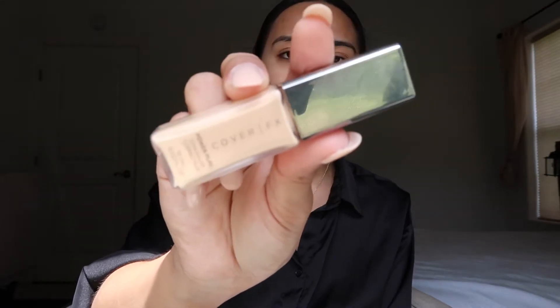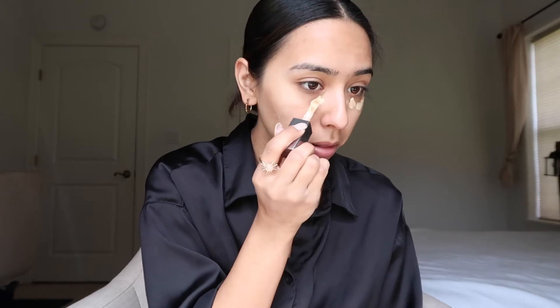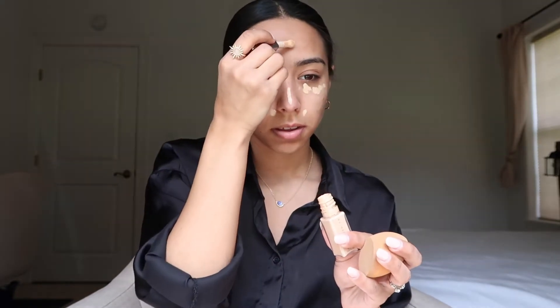Next I go in with my concealer. I've been using this one by Cover Fix in the shade Light 2. I usually just put it in the areas I need most, like my eyelids. I recently went to the beach so I got a little more tan and the shade doesn't really go with me anymore, but that's all I have right now. Then I go in with my beauty blender and blend it all in.